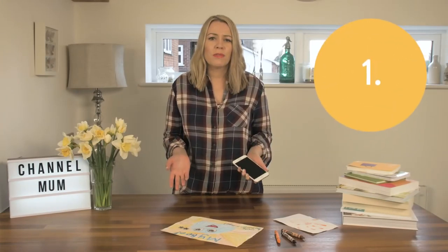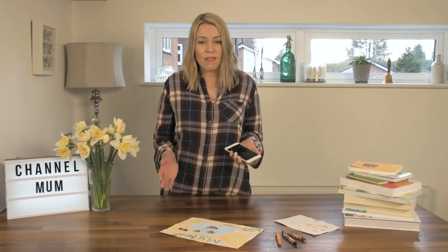Kids produce a lot of artwork and there's no way you can keep it all. One great idea is to take photographs of it — create a Gmail account in their name, then you can email them all the artwork and they can look at it again when they're older. This would also work with Instagram or Flickr. I've done it for my kids.